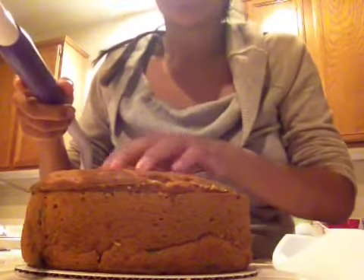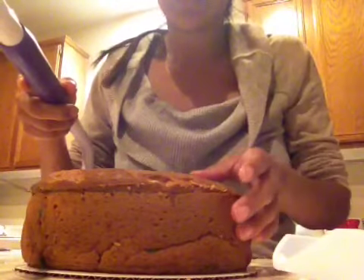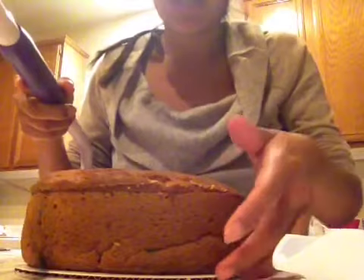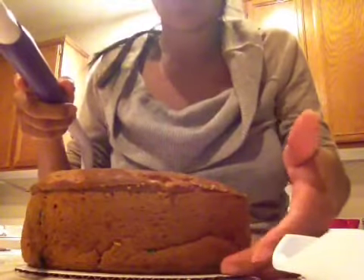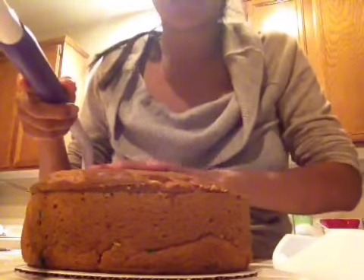Today I am baking my son's birthday cake. This is a cake from a box, the Funfetti. I have a cardboard circle, 8 inch, which I put icing on and then I put the cake on top so it doesn't slide.